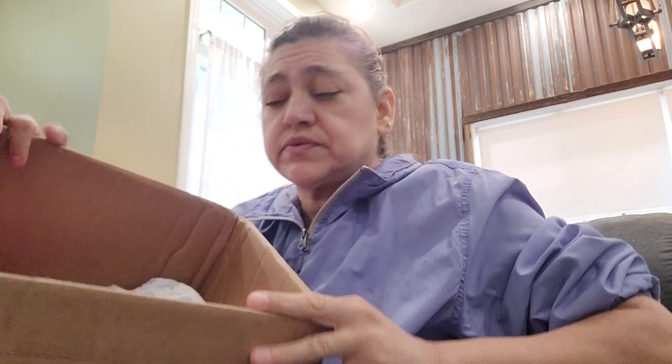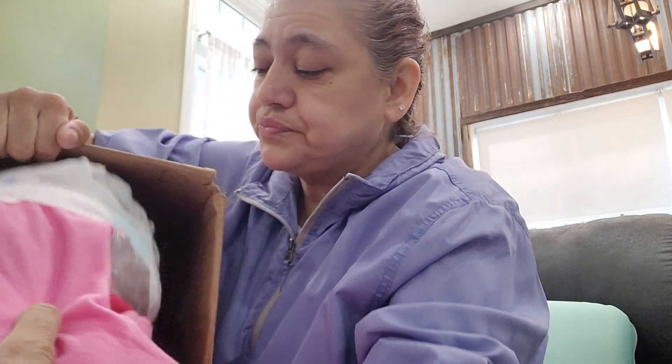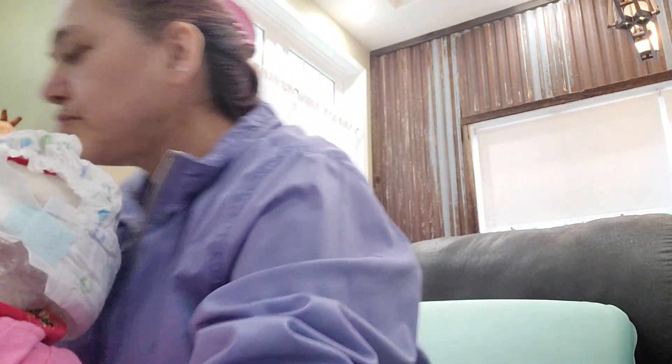Hey you guys. This is part 2 of the box opening. I showed you everything and she's in here. I think she's a standing baby, or sitting — but she has straight legs.